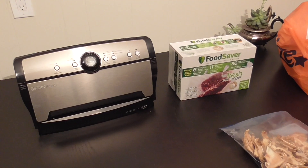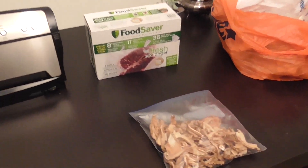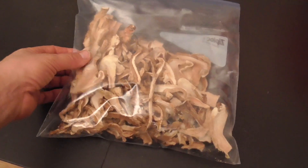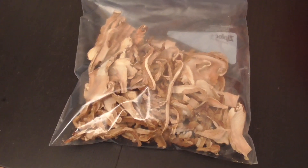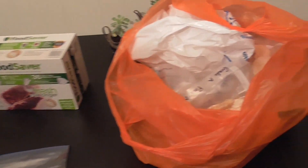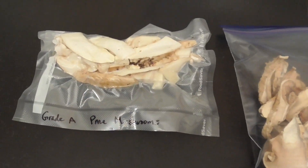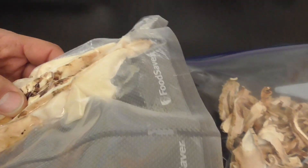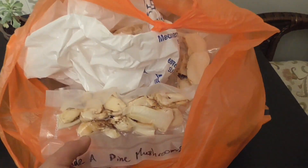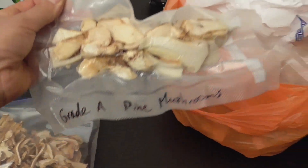I just want to show the method we chose to preserve the pine mushrooms. Initially we just automatically started dehydrating them, but then we looked it up and found that the best method is actually to freeze them fresh. So we cut them up into about a quarter-inch thickness and started portioning them out into different sizes.